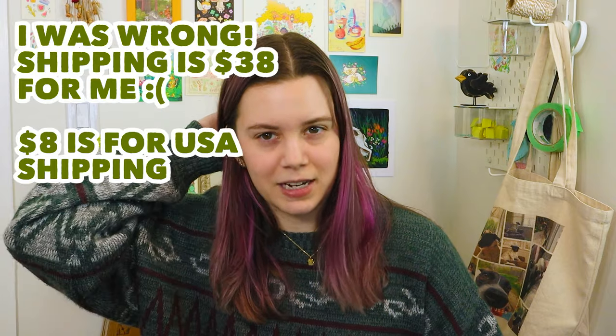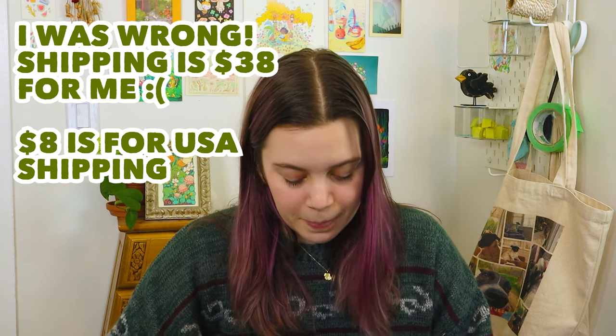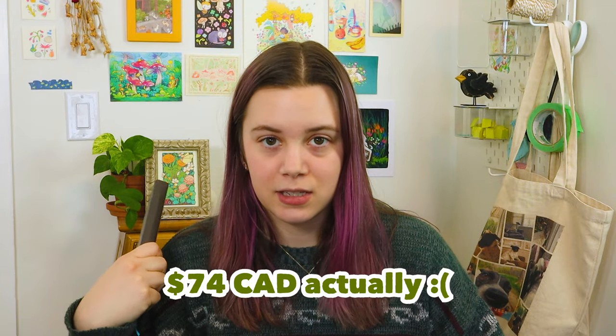The only issue with illo sketchbooks is they go out of stock a lot, and shipping can be expensive depending on where you live. I checked today and it's about $8 US to Canada now — it converts to around $50–60 Canadian for me, so it's not really worth it for me, but if you're in the States it may be. They do have a five-pack option. I'd recommend them especially if you like smoother paper for markers, or pencil crayon work where you want fine details.